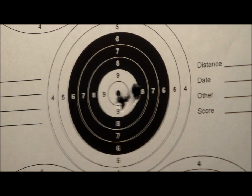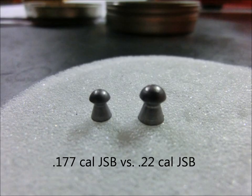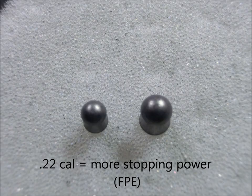Considering the super high velocities the AT44 was spitting out, I was very impressed with the accuracy at 30 yards. For those of you looking to do some long range hunting or target shooting, I'd definitely go with the .22 over the .177. Not only are you going to get more power out of the larger caliber, but I suspect that your accuracy is going to improve at longer ranges as well.